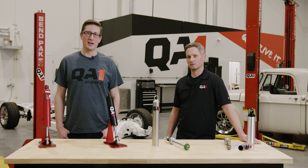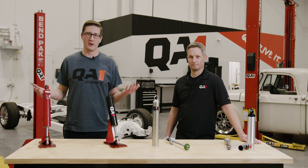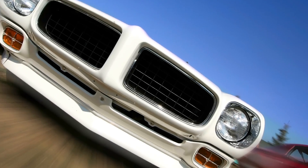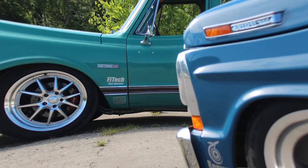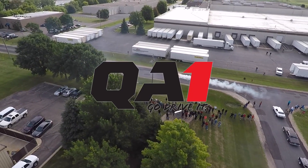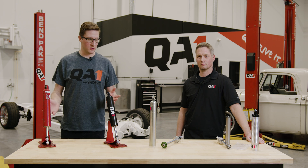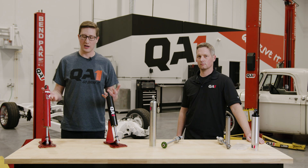So today we're talking circle track shocks — twin tubes, monotubes — what's the difference? Let's figure it out. I'm Adam, this is Tim, here with QA1, talking to you about the differences between our circle track shocks.